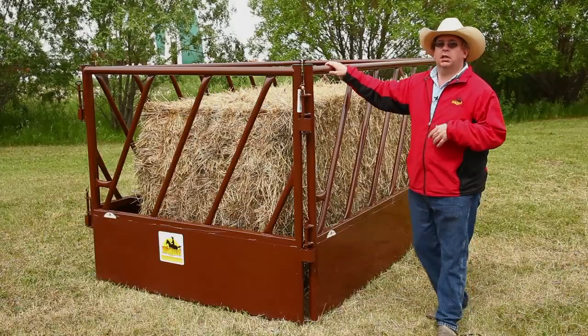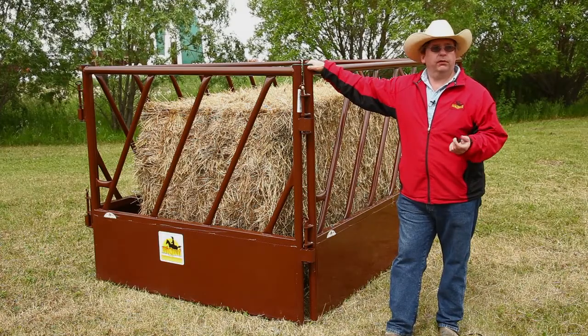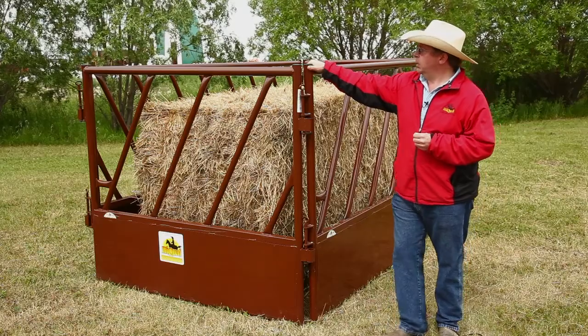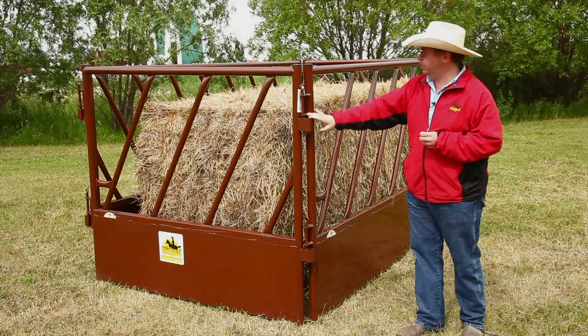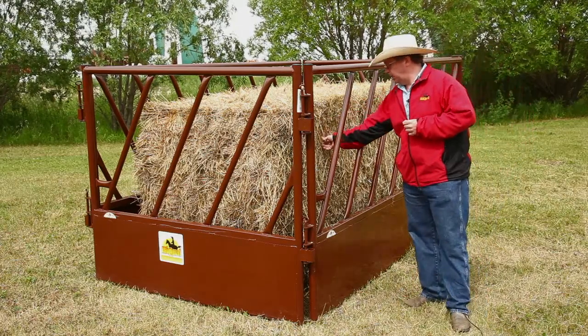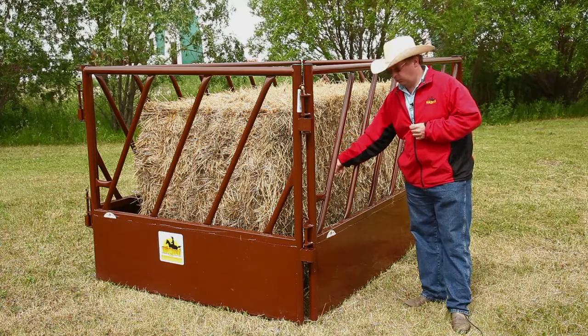This configuration is designed for feeding big square bales. The Tombstone Saver is a great product for round bales, but doesn't accommodate the large bales. So what we've done is we've taken two 6-foot feed-through panels and two 10-foot feed-through panels and pinned them together. Now you can drop in a big square bale and the cattle can come and feed. A lot of that wasted feed is falling inside the feeder instead of out on the ground where it's wasted.